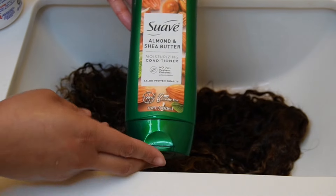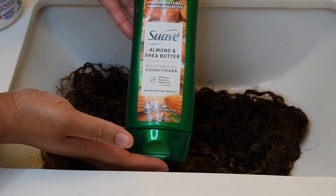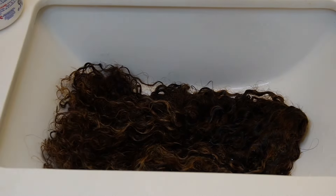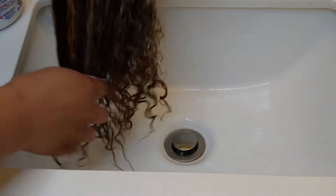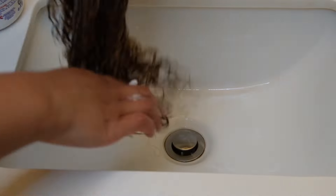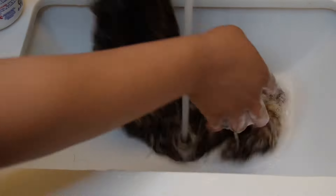After cleaning, it's time for some conditioner. If you want, you can skip this step and go straight into the Silicon Mix, but I didn't. I used my almond and shea butter conditioner because I needed that extra step — y'all saw how matted my wig was. But it's up to you: you can skip straight to the Silicon Mix, or do shampoo, conditioner, and Silicon Mix for the best results.